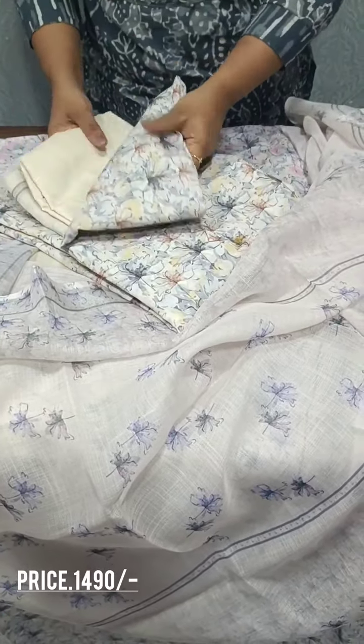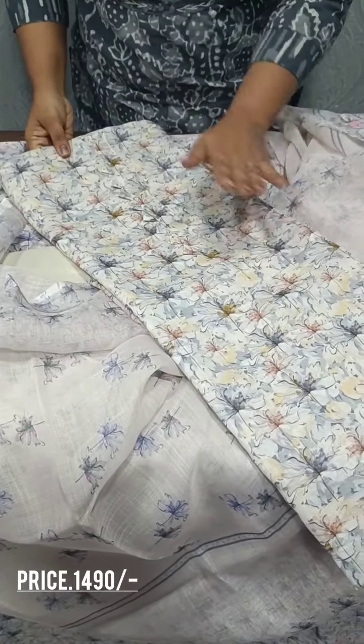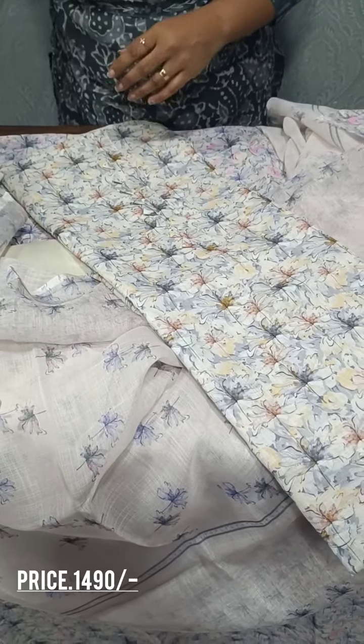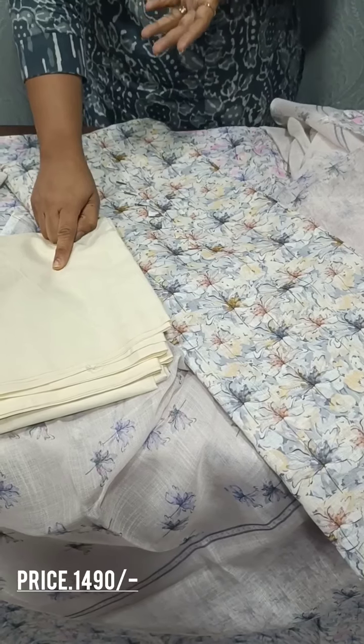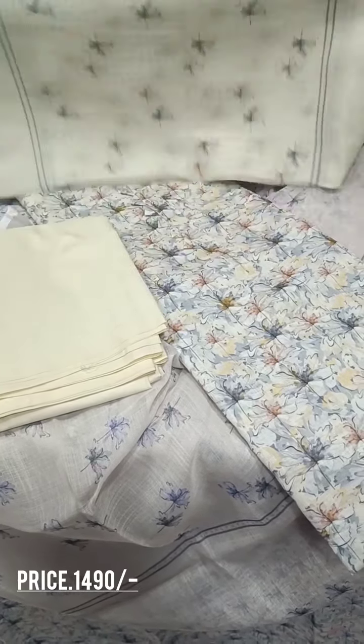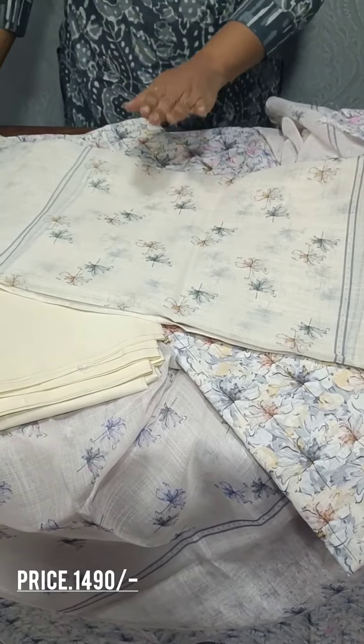We have a blue shade. You can look at the yellow shade. You can look at the blue shade and the middle of the color, and the bottom. This is a dark cream shade. I am using this. This is a floral print.